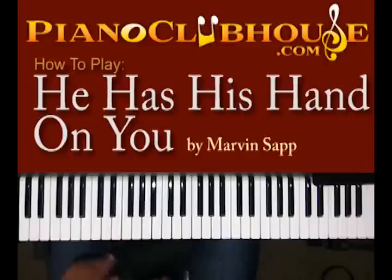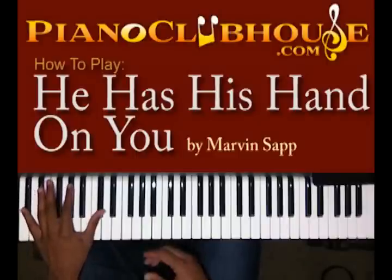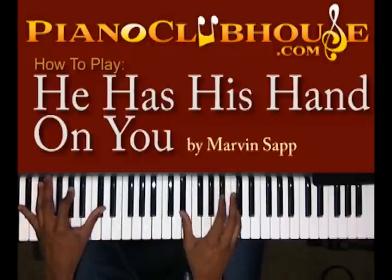You're going to start off with the bass. You got D flat, A flat, D flat. When you get to this D flat, you're going to hit D flat and C — I'm sorry, E flat and C.